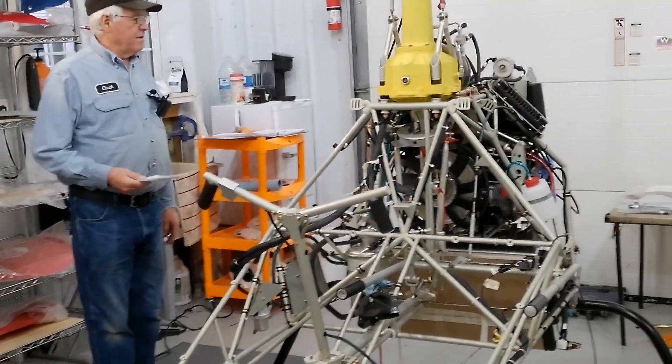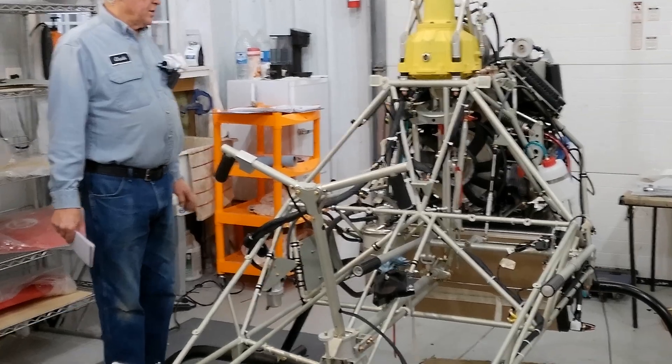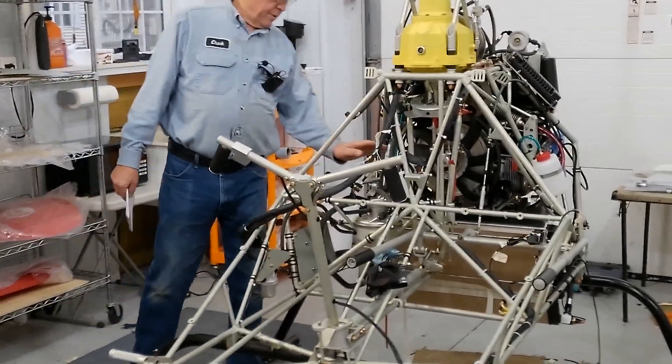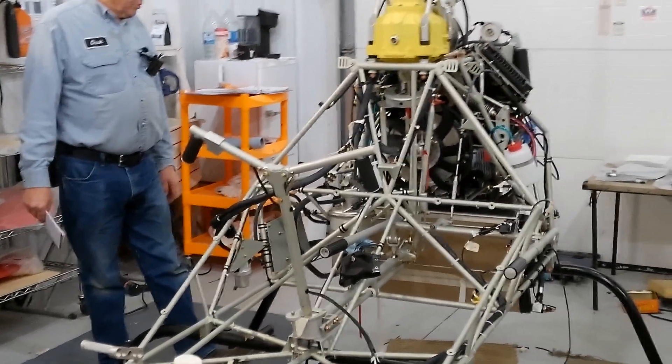I got a lot done — I think I've got all the oil lines in now. There's the oil can here, the reservoir, and that's all hooked up.